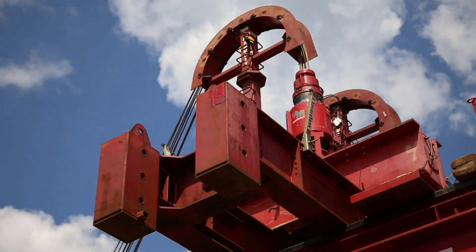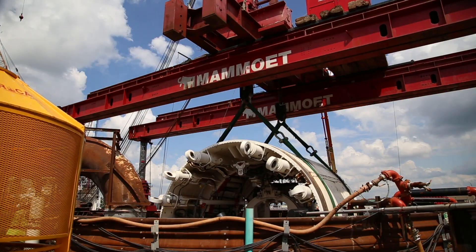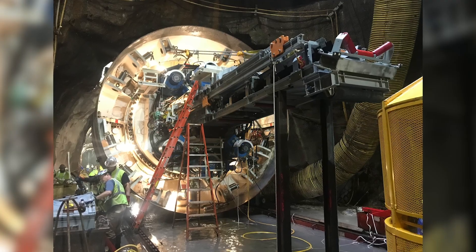The tunnel boring machine itself is over 400 feet long, so there are many components to the machine. When it starts tunneling, IRIS will dig about 60 feet a day. Engineering and construction staff expect it will take approximately 18 months to tunnel the four miles from Hartford to West Hartford.